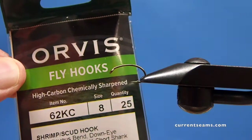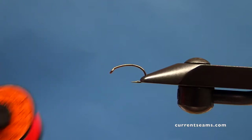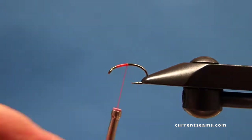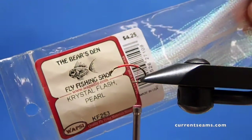I love this hook for steelhead flies because it's strong, it's reliable, it's super sharp, and it does a great job of holding fish. The original pattern calls for peach colored thread, which I don't have, so I'm using this fire orange thread. I like this thread a lot in steelhead flies. My thread base goes right to the barb of the hook.